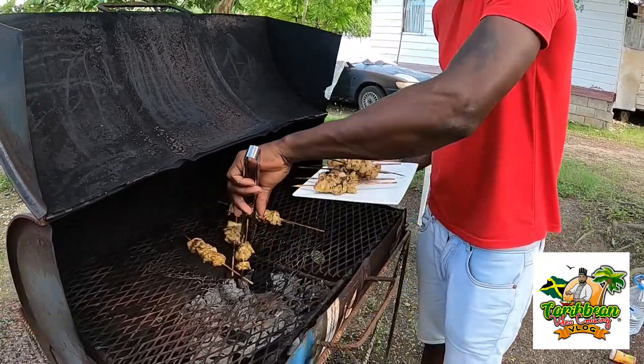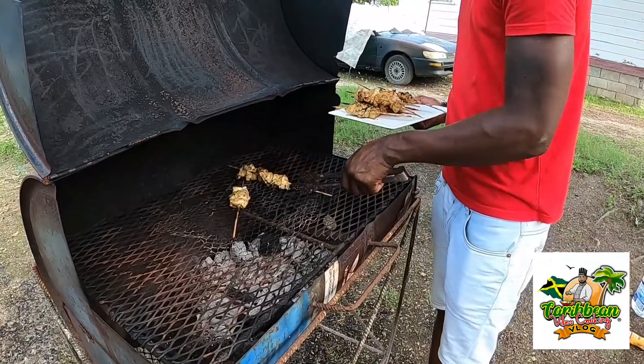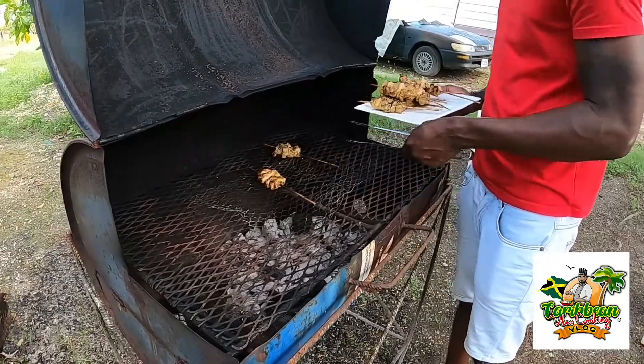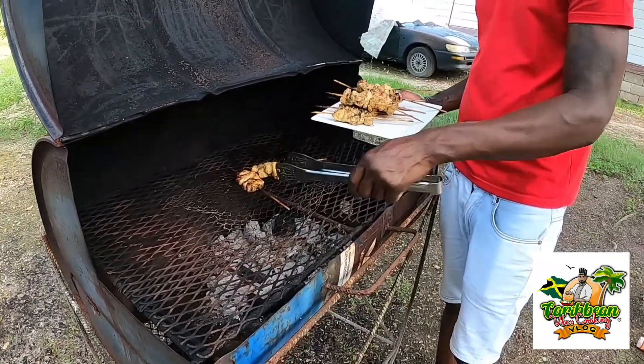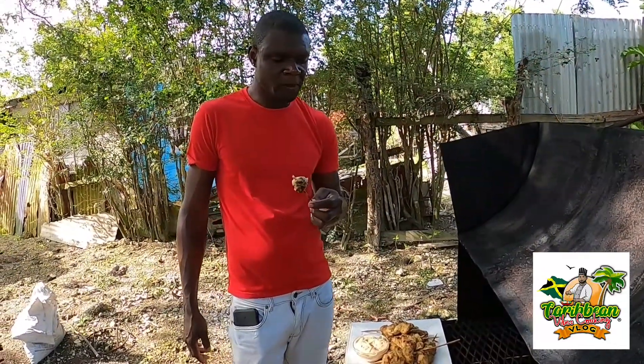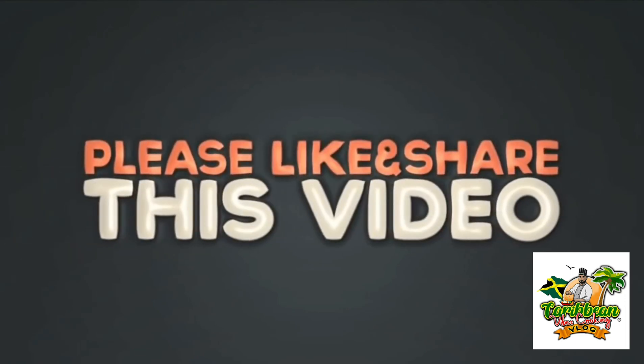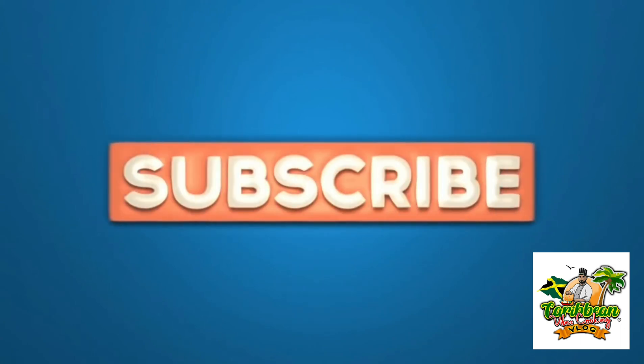It's a good color — simple and easy to do. I'm going to put the sauce on. It's really good. Like, comment, share, subscribe. We'll see you next time.